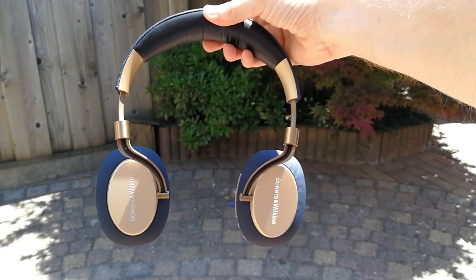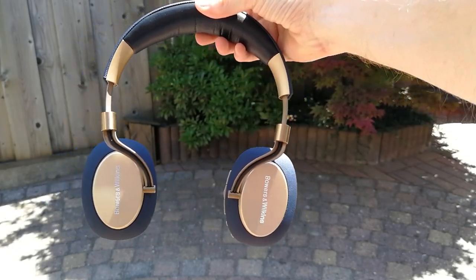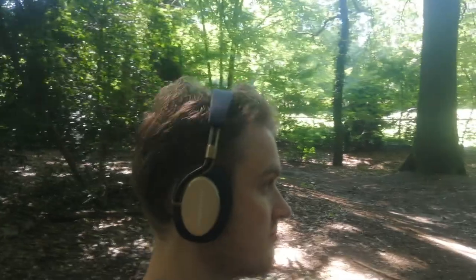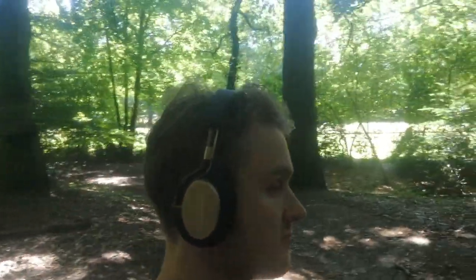These are the Bowers and Wilkins PX headphones. Do they sound as good as they look? Hello everyone, my name is EK and you are watching EK Tech.